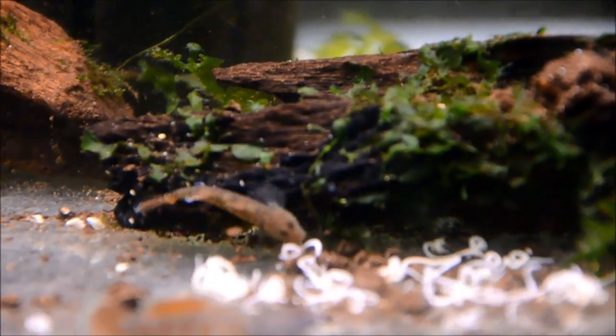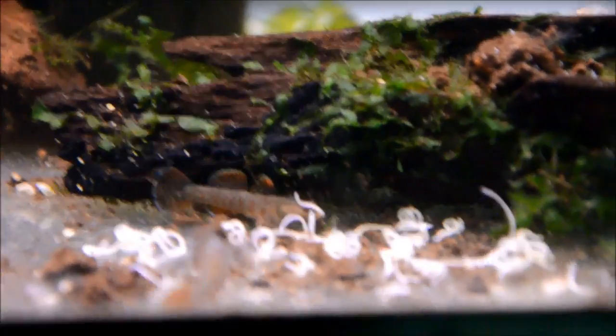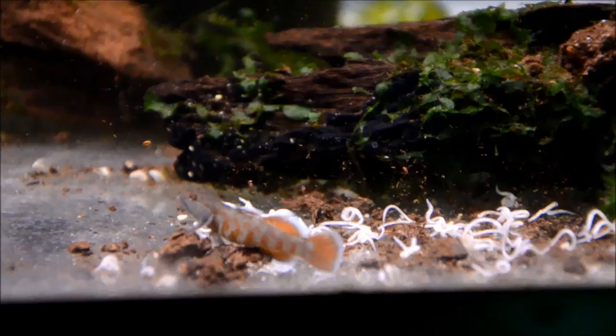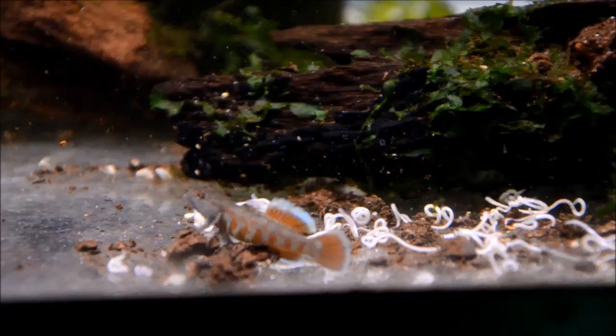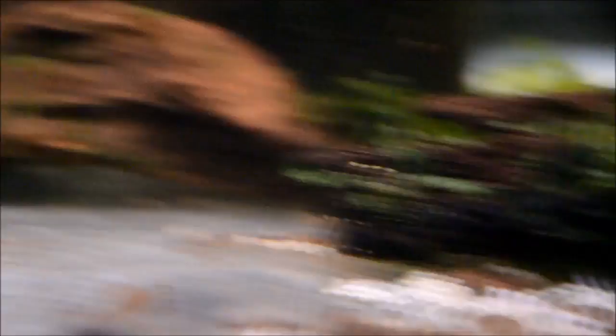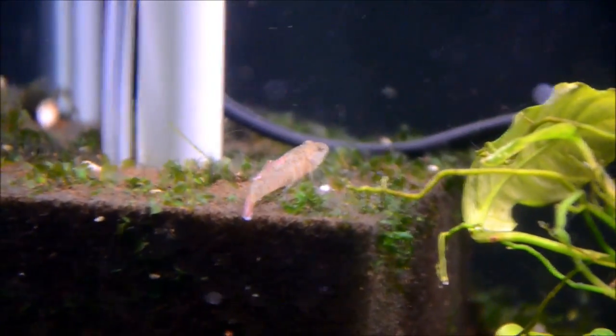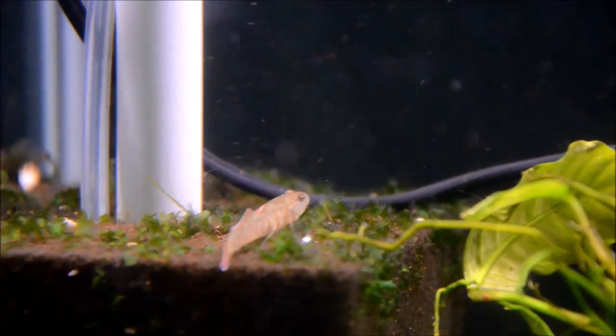It's important to have ample spots for them to set up territories, because they will flare constantly and just exhaust each other trying to establish their territory. There's a female up on top of the sponge filter. You can see this sponge filter has quite a lot of bubble output, which is really important for these guys in maintaining their oxygen levels.